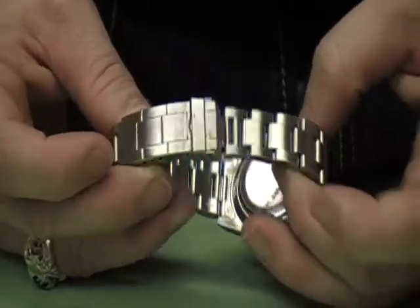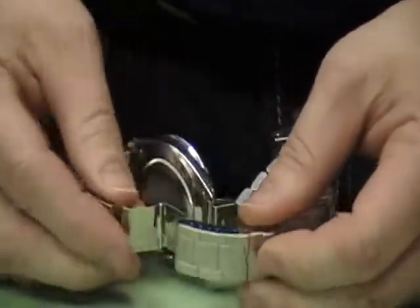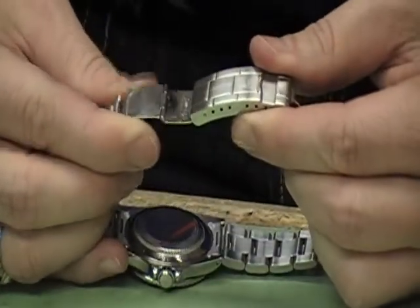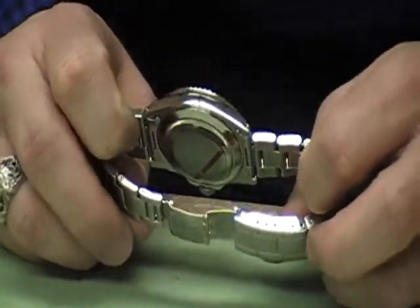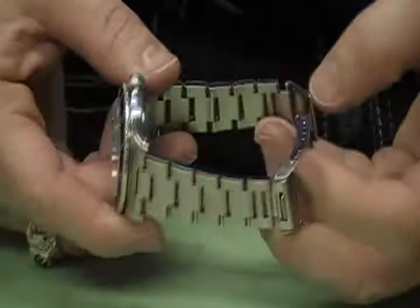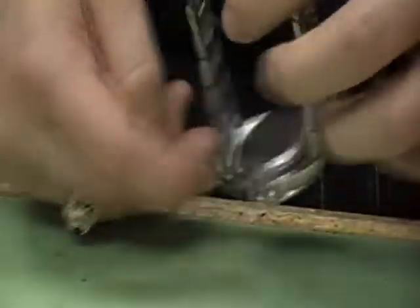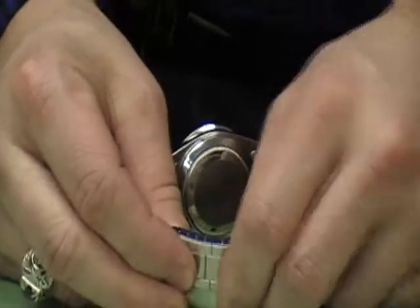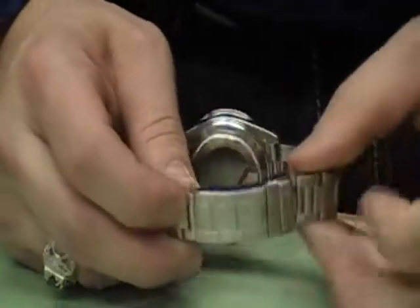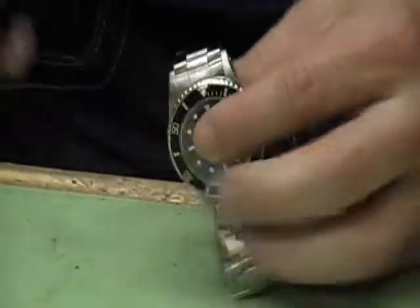It has a diver's buckle with a safety latch that unfolds. The Submariner typically comes with a diver's extension, which is designed to expand the length or diameter of the bracelet by just over a half an inch when you have a wetsuit on. It works really smooth — just fold and clasp. The buckle works really well, as with most Rolexes.